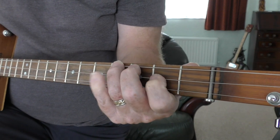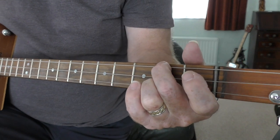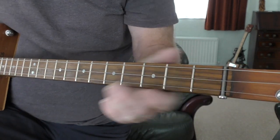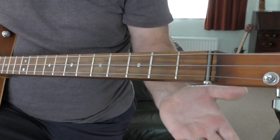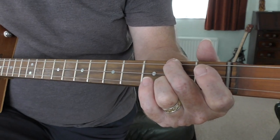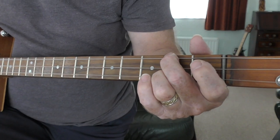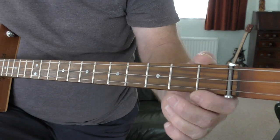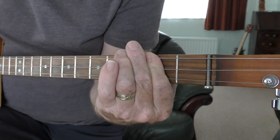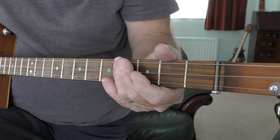The verse: 'I see a red door' - B7 - 'paint it black' - back to E minor - 'no colors anymore' - B7 - 'I want them to turn black.' Then it goes: E minor, see the girls - D (second top, second bottom, middle string open), G all open, back to D (second top, second middle, second bottom, middle open). The next time it's E minor, D, G, D but this time you go to the A - all strings second fret - then B - all strings fourth fret - then back to it.